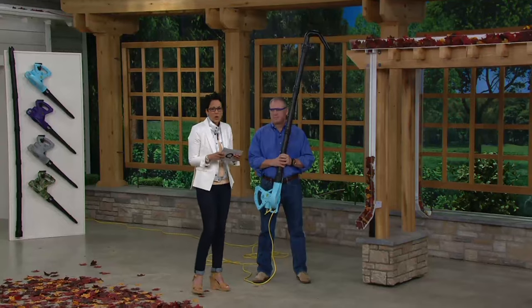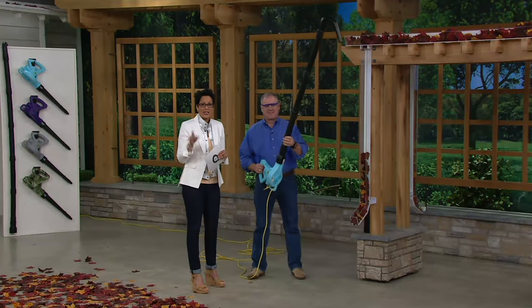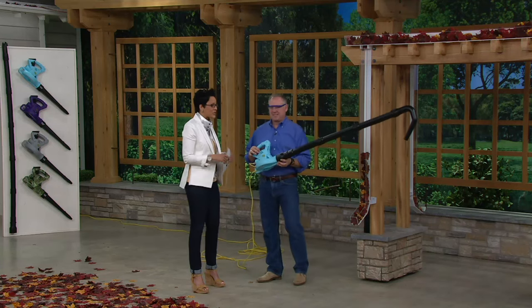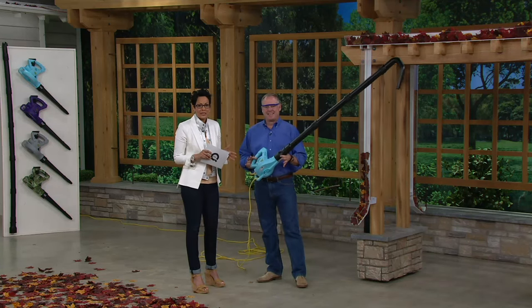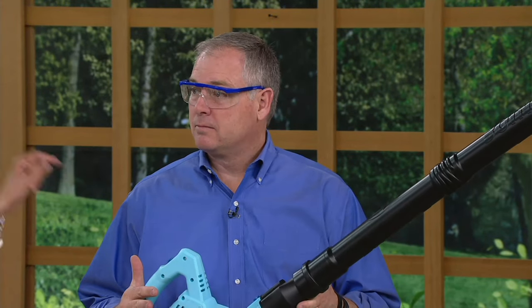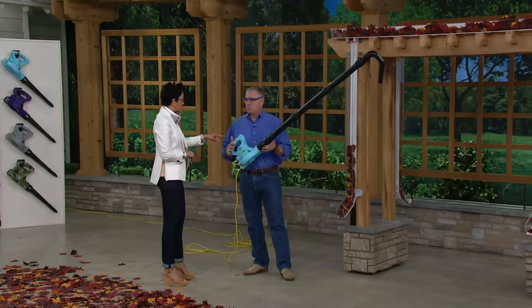This is your Sun Joe — it's your 10-amp electric blower with the gutter cleaning attachment. This is our dear friend Sean Pickford, who always gives us great do-it-yourself ideas and really helps us beautify our home. Sun Joe — the brand we know it for blowers — and now we've got this as a gutter cleaner.